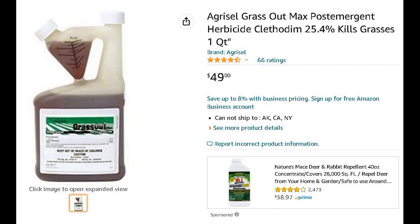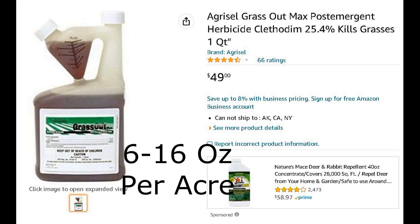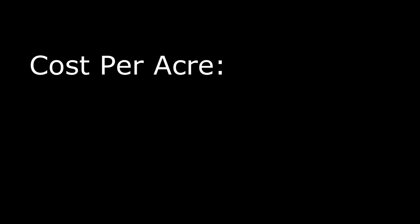The last herbicide we use is clethodim, commonly sold as Grassout. Clethodim is a grass-specific herbicide labeled for post-emergent spraying over sunflowers. It's not going to kill any broadleafs, but it's pretty effective on the grasses. The max label rate is 16 ounces per acre, and it's sold in quart containers, so half a quart — a pint — is about $25 per acre.